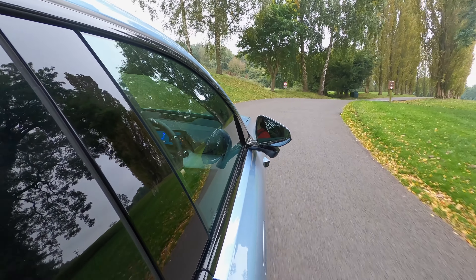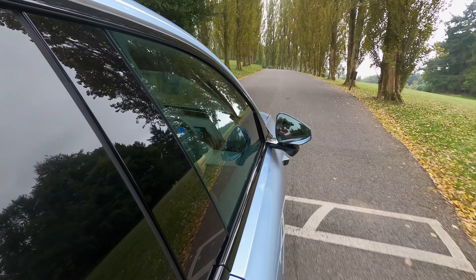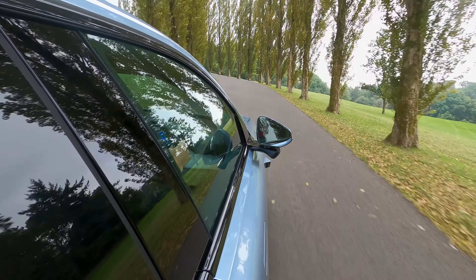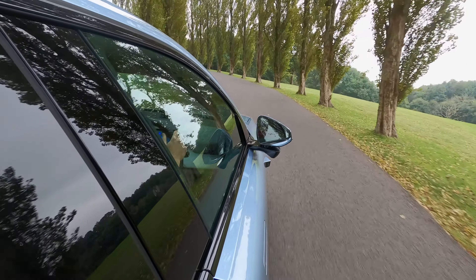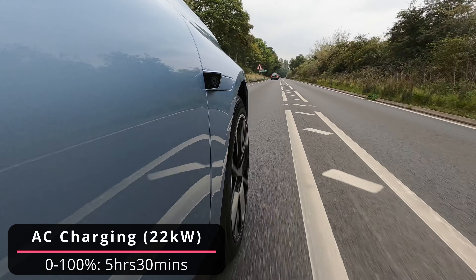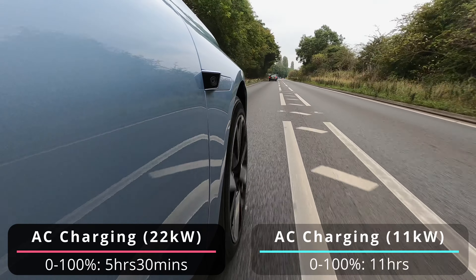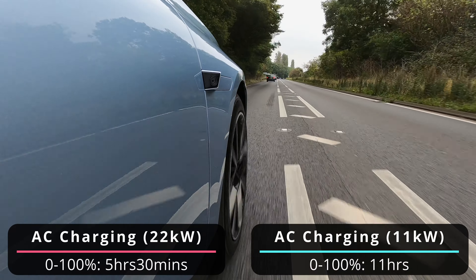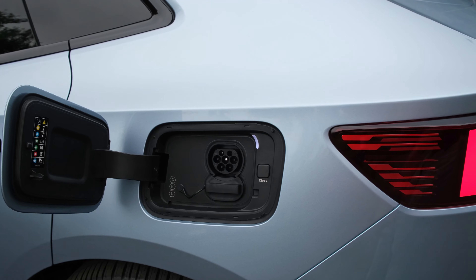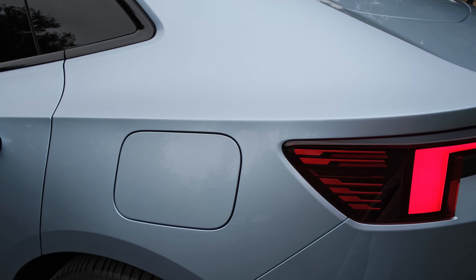You have also got an 11 kilowatt on-board charger fitted as standard, however at the time of filming in the UK you've got the plus pack included for free, which means you've got a 22 kilowatt on-board charger. Via the 22 kilowatt input you can go from 0 to 100 percent in just five and a half hours, and for an 11 kilowatt wall box it will take 11 hours. This time extends further if you connect to a regular single-phase 7 kilowatt wall box or a regular three-pin input.